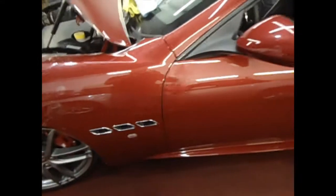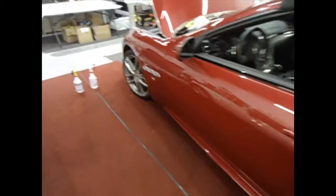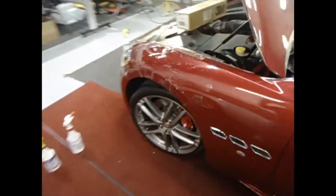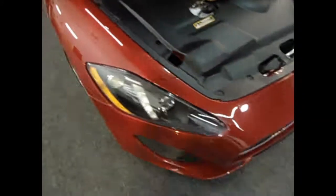Nearly invisible. As it dries we're going to be wrapping these edges around, so you won't really see any of it when we're finished. This is on a Maserati Gran Turismo.